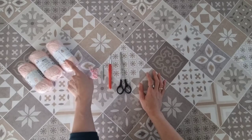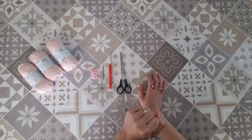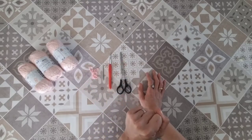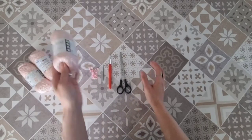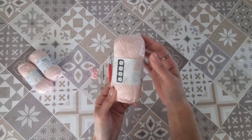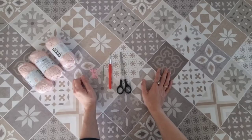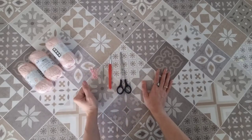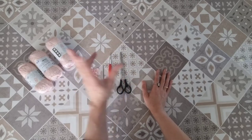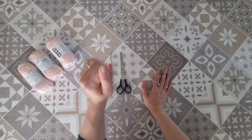Ho scelto la tonalità del rosa. Come anticipato, utilizzerò l'uncinetto numero 6. Questo cotone è consigliato per un uncinetto da 2,5-3, ma ho deciso di strutturare questo progetto con il numero 6. Serviranno poi dei marker, un ago da lana per nascondere la lavorazione e delle forbici.